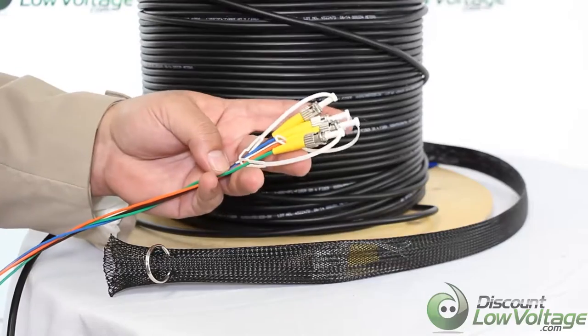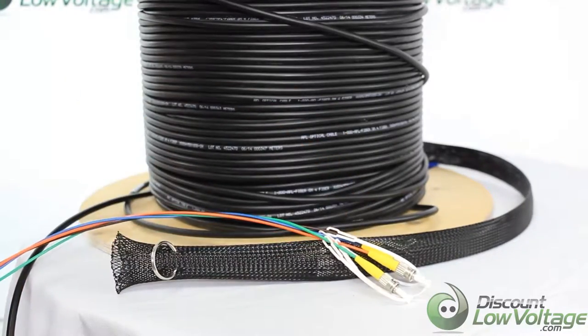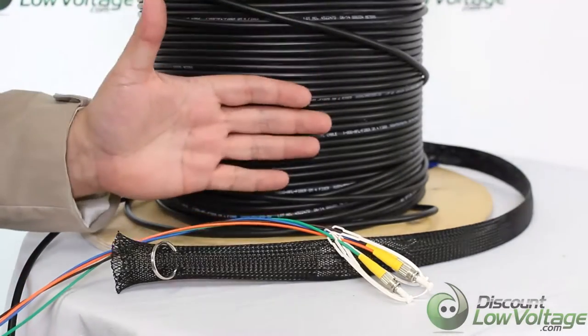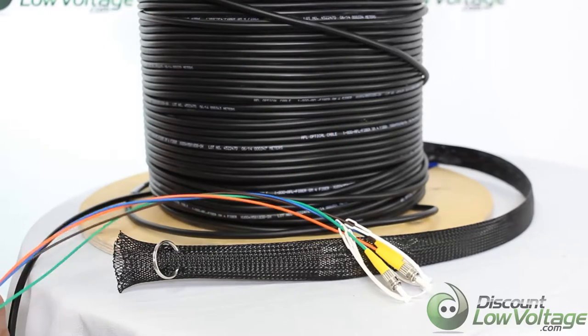Don't forget, if you want more information on the cable, check out that reference number. The other thing I want to mention is that with each cable we do include a DB loss spec sheet with the order, just to make sure that when it leaves here it's working properly, and so you know you're getting a cable that works proper.